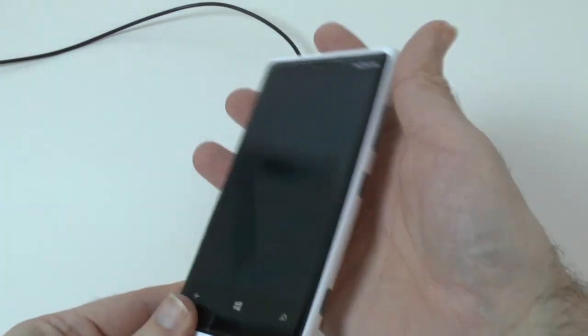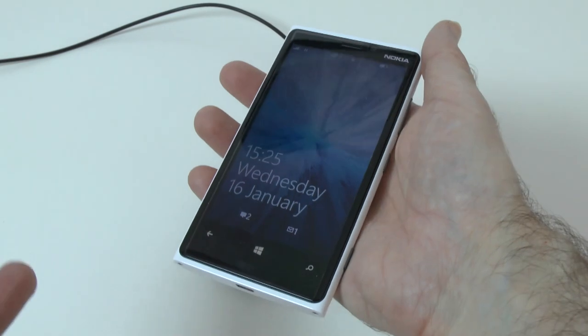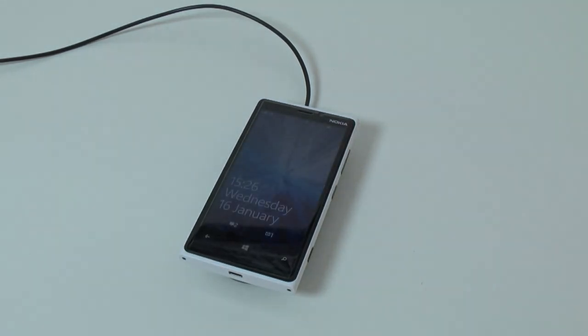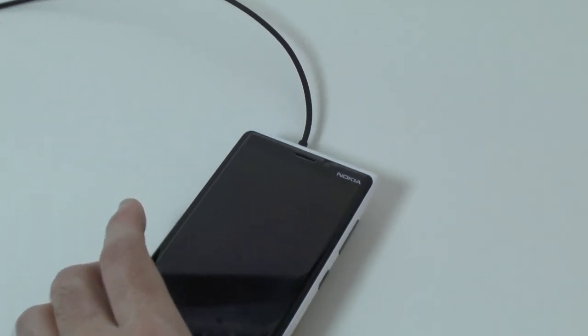Popping it out of the case, you can see I've got the white Lumia 920 — absolutely love the white colour, very swish, looks like an awesome handset. It's a real pleasure to use and it's actually my daily driver at the moment. Let's pop it back on the plate and you can see again it lights up and starts charging.